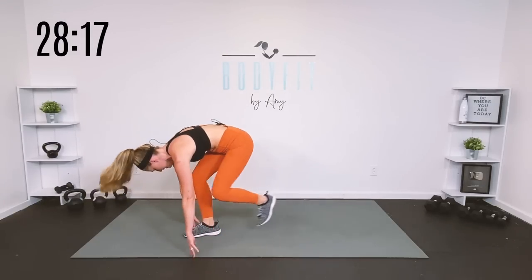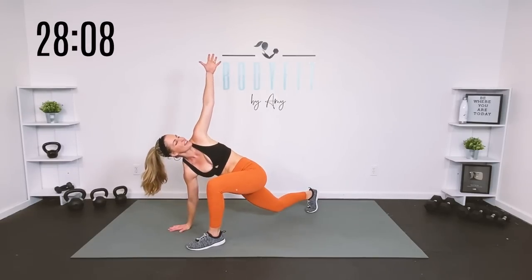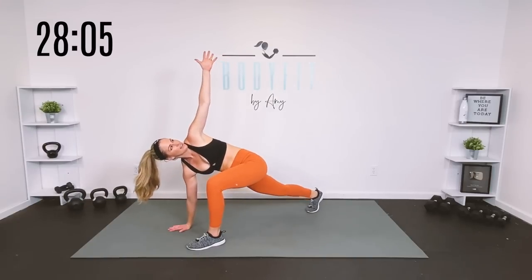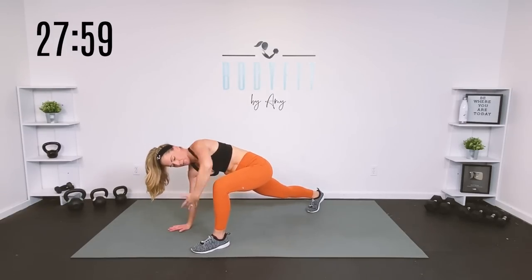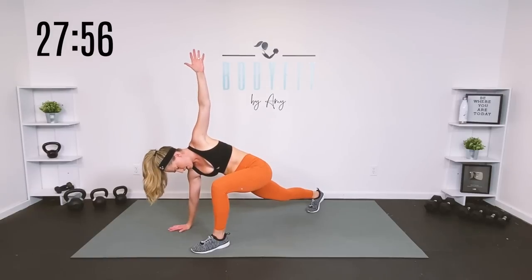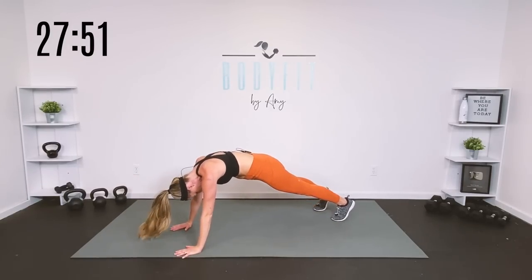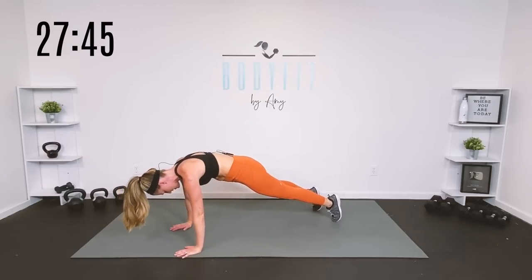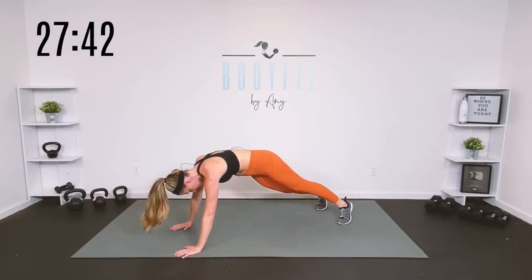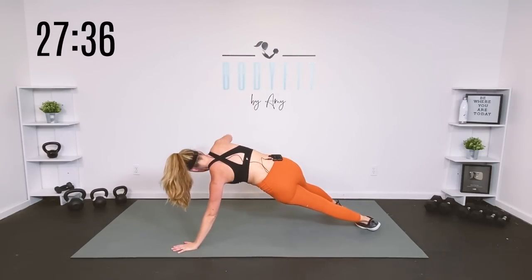Step it through, same thing other side — step out nice and wide, find that good balance point where you're getting that hip opener, take it here, reach it up, drop that knee, and take that top arm reach through and up. If it's good for you, walk back to that high plank position; if not, drop to the knees or stay up top. We're just going to take it forward and back into those shoulders, back into those heels, then reach to the side — warming up through that torso.